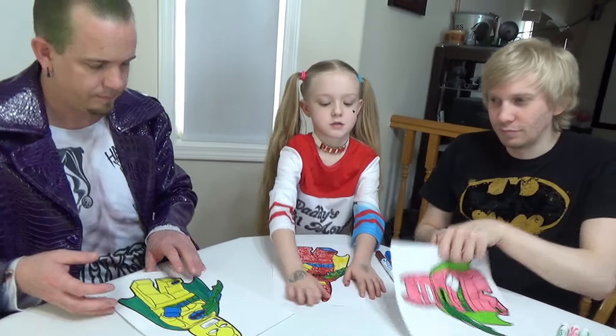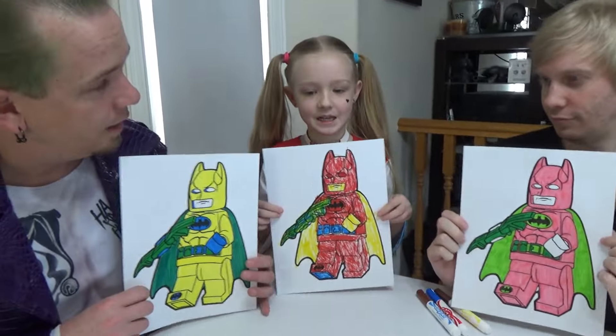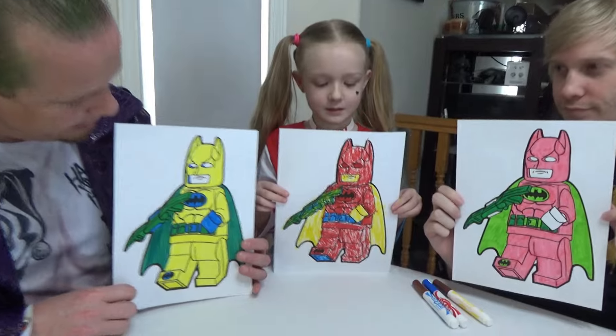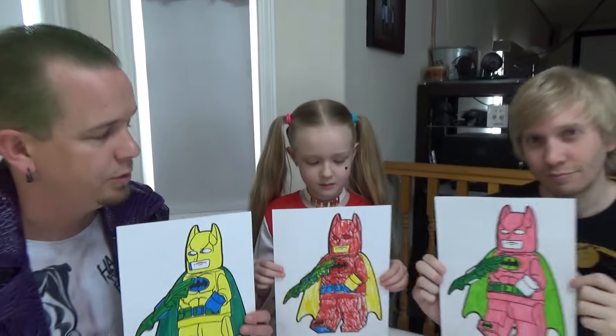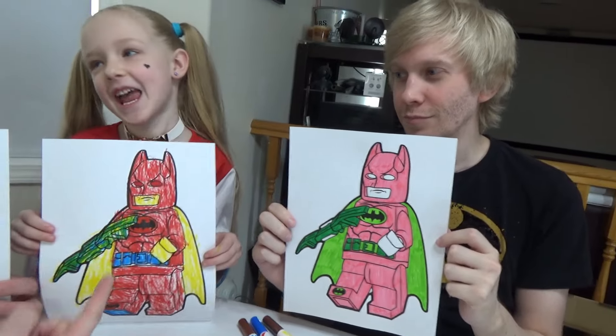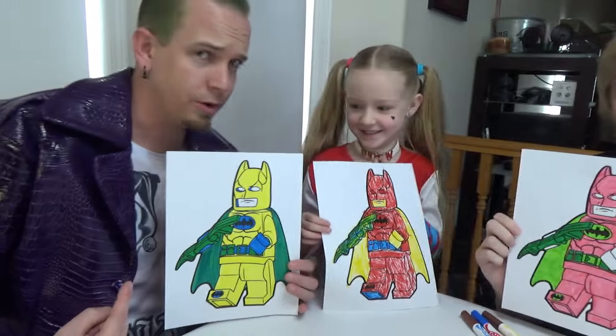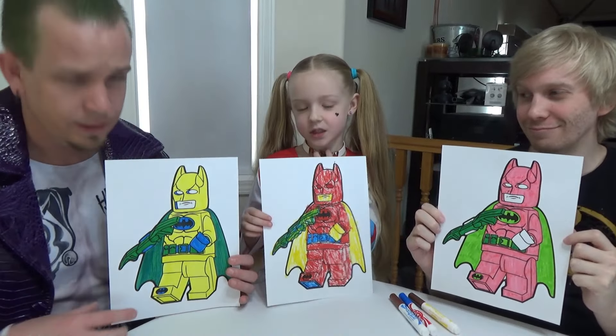I'm done. Done! We got Batman and Batman and Batman. Round two — tell us who wins: Batman, Harley Quinn, or Joker for round number two. Tell us down below.